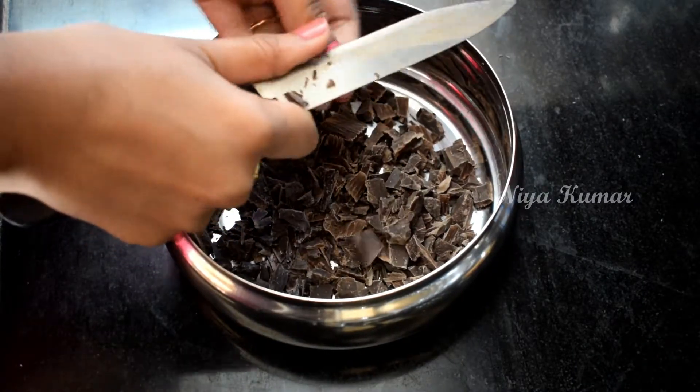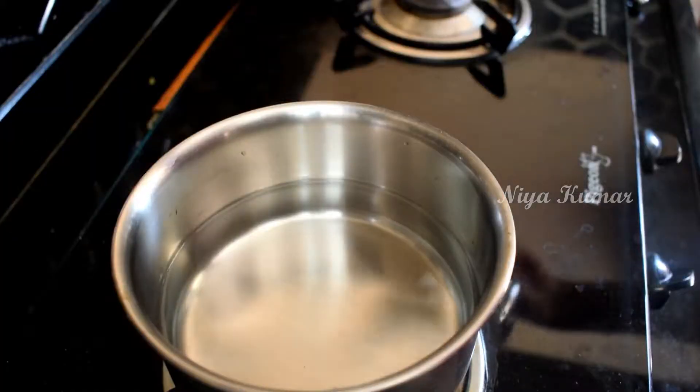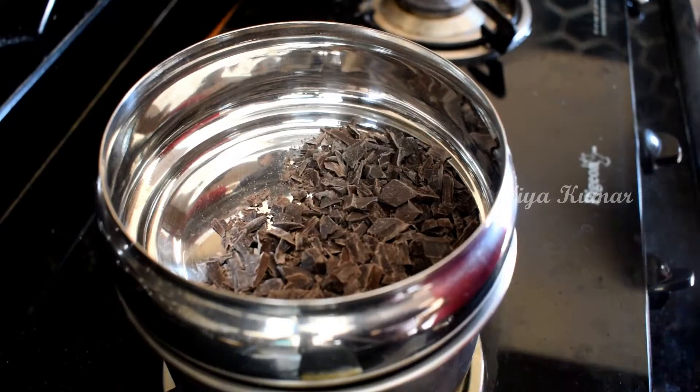Hey guys, hi! Welcome back to my channel, this is Nia. Today I'm going to show you how to make chocolate fudge. Take dark chocolate compound and cut it into small pieces, now melt it using the double boiler method.